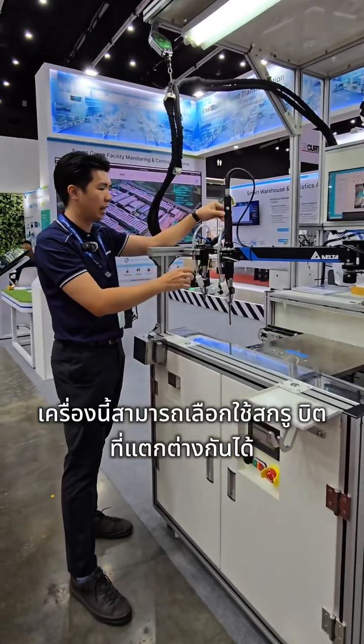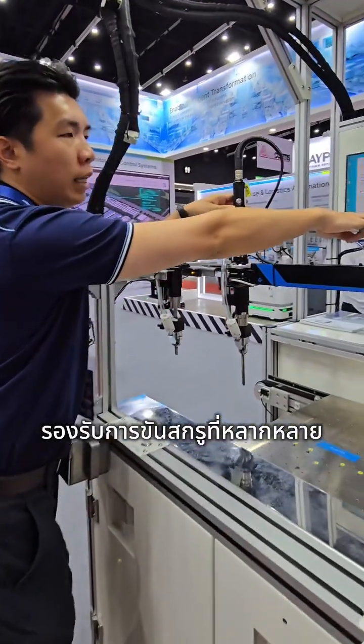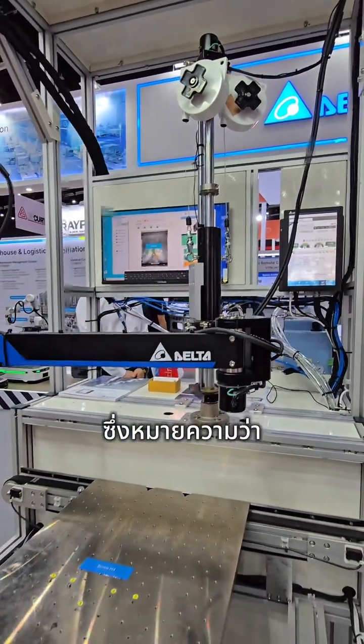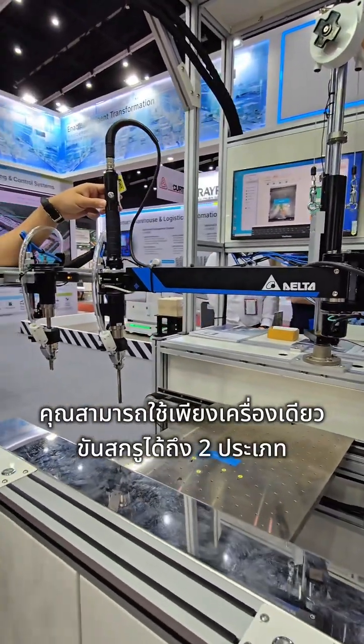These manual stations can select two different types of bits and also support different screws delivered here. So if at one station you want to tighten for two different screws, that is also available.